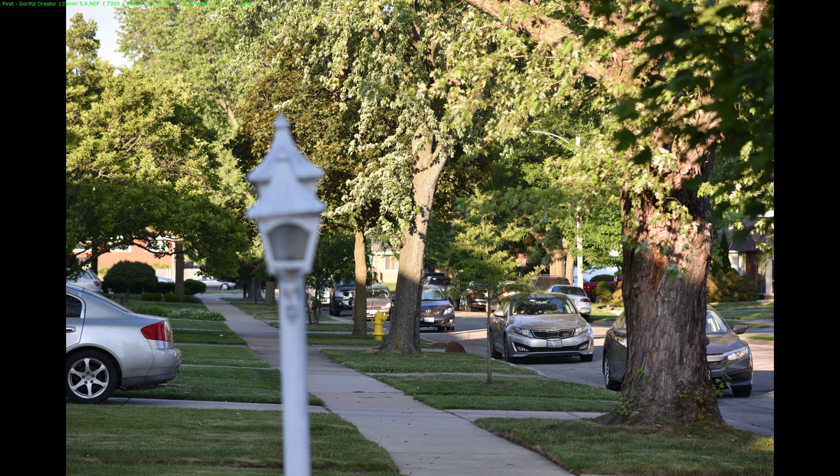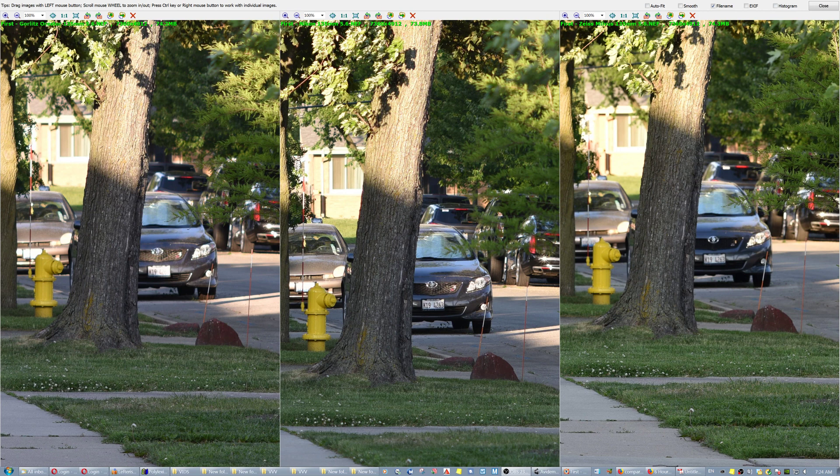Now on the Nikon D810: one advantage of the Gerlitz was that it had a bunch of aperture blades, which would be great for night bokeh. Another thing I noticed was that the Nikon 135 AIS was giving a little deeper depth of field than the other two — both the Zeiss and the Gerlitz. So that's a nice travel lens: it's the smallest of the group, very easy to handle, and gives a little deeper depth of field at the same aperture.